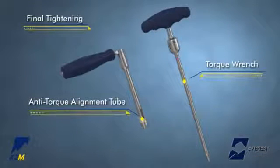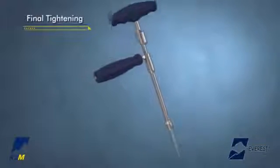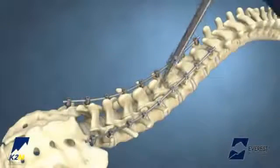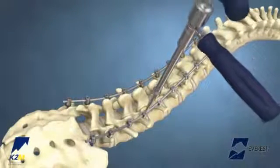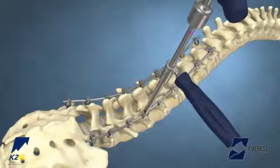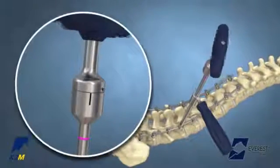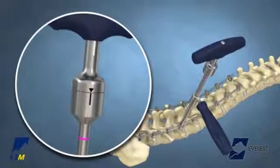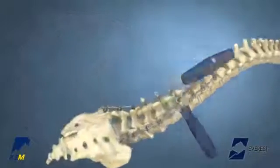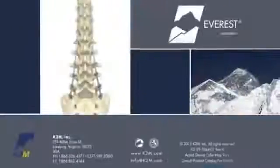Final tightening of the Everest implants is achieved using the one-piece anti-torque alignment tube and an Everest torque wrench. Introduce the torque wrench tip into the Everest Set Screw, then slide the one-piece anti-torque alignment tube down and engage the tulip head of the screw. Final tightening is achieved when the line on the torque indicating wrench aligns with the arrow. The Everest Deformity Spinal System from K2M, Complex Spine Innovations.